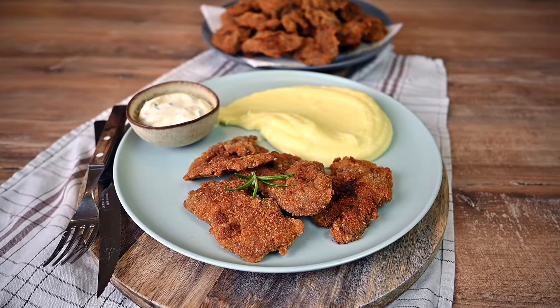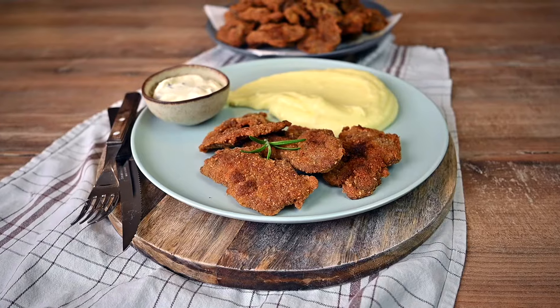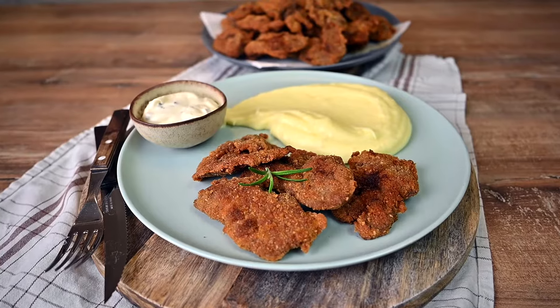I love to serve my fried chicken livers with a side of mashed potatoes and some tartar sauce. I hope you liked this recipe, so hit that subscribe button and come back next week. Cheers!